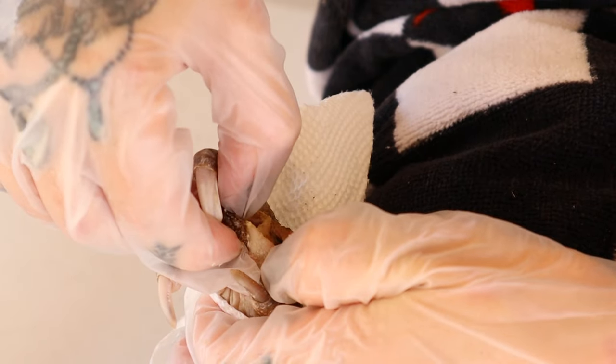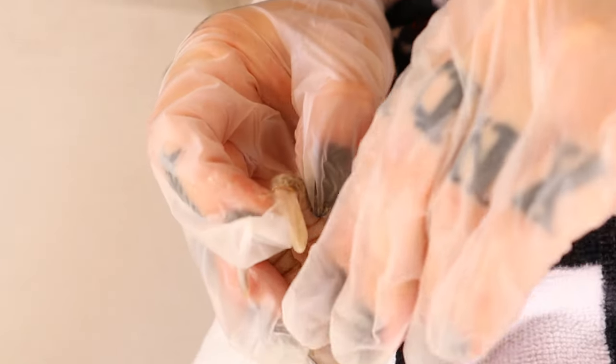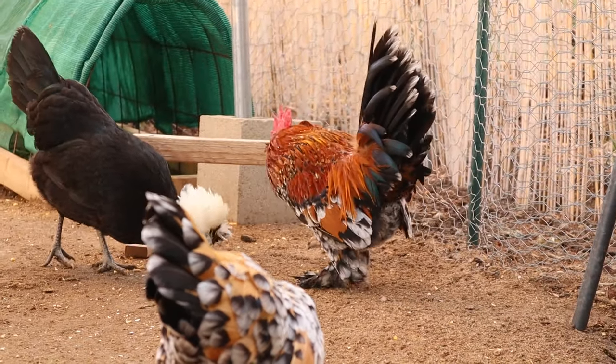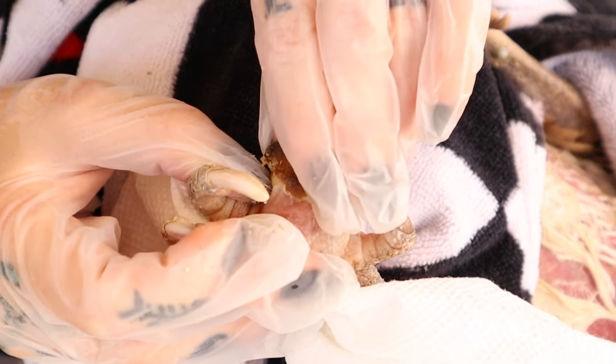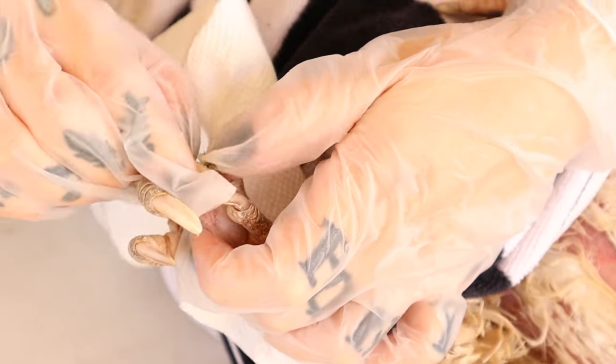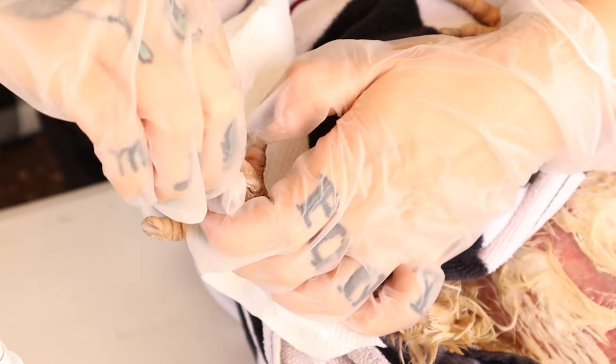If you notice your bird has swelling in between the webbing of their feet, or in more progressed stages they could start limping or even lose their ability to walk. The infection is really serious and you need to get it removed, because in severe cases it can go to the bone and kill your chicken, so make sure you stay on top of it.